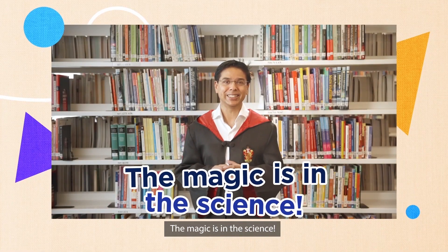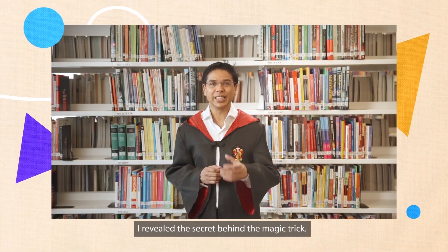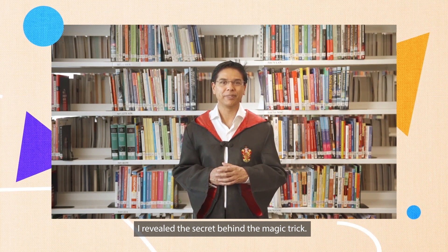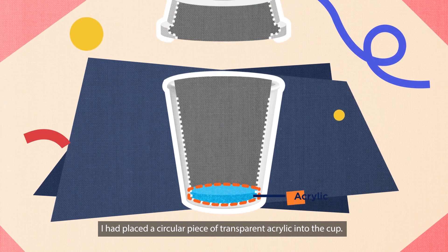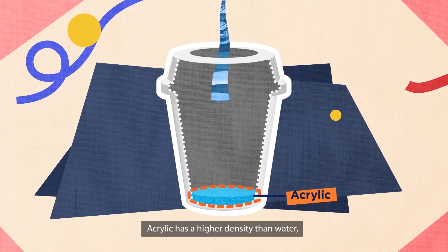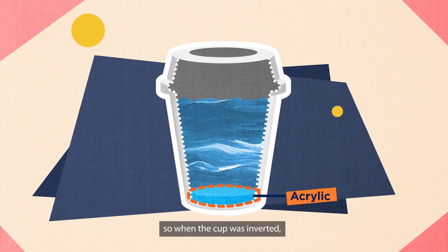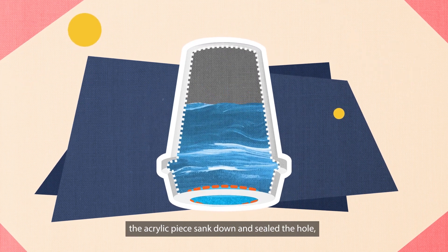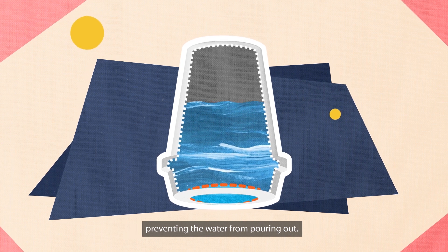The magic is in the science. It's all about density. I revealed the secret behind the magic trick. I had placed a circular piece of transparent acrylic into the cup. Acrylic has a higher density than water. So, when the cup was inverted, the acrylic piece sank down and sealed the hole, preventing the water from pouring out.